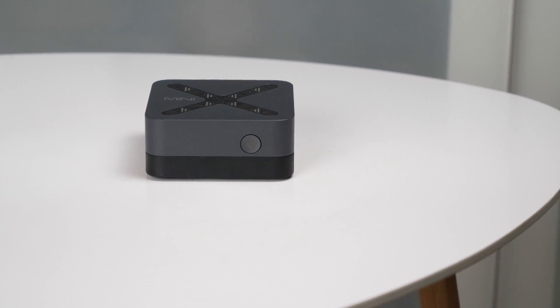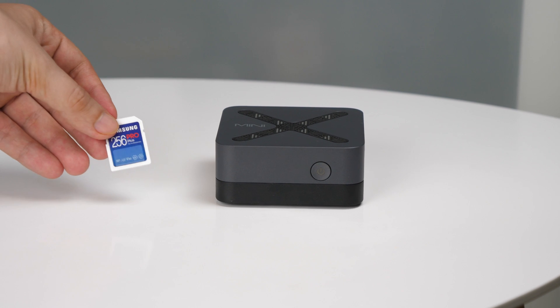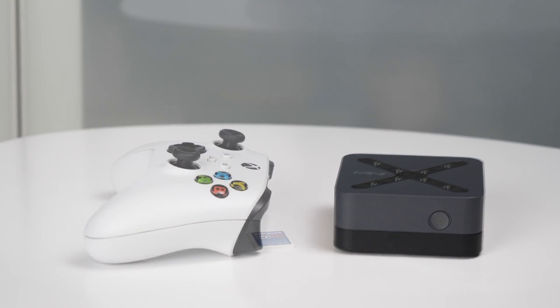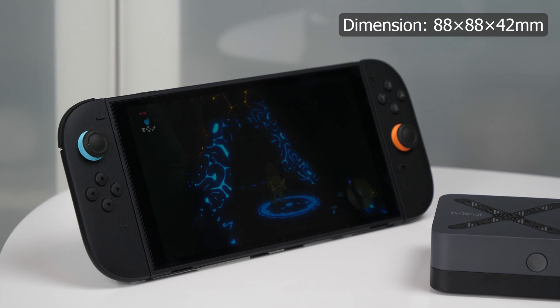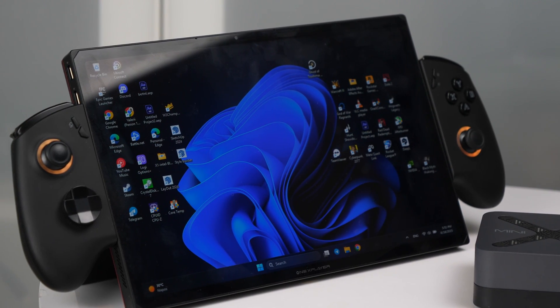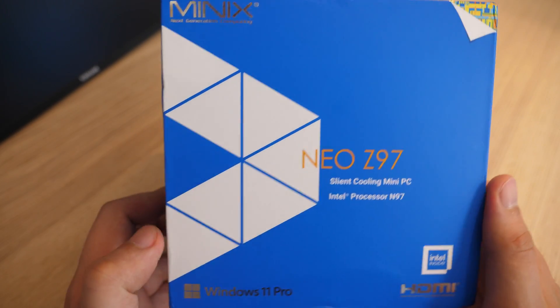This is a mini PC that initially surprised me in its size. To get a sense of how small it is, here it's compared to an SD card and some other things. Its dimensions are only 8.8 cm in length and height, which is what initially caught my attention when I was offered to review this mini PC without any conditions for publishing a video.